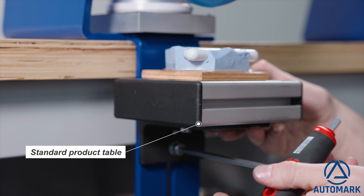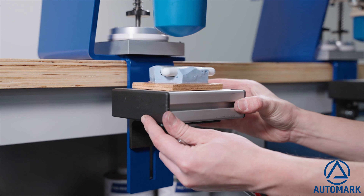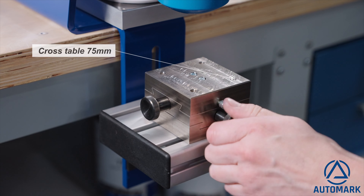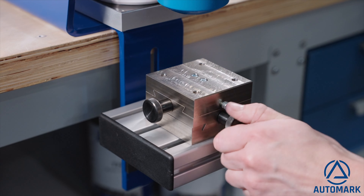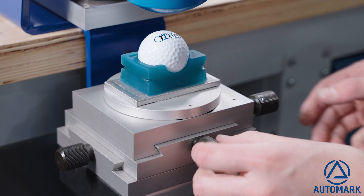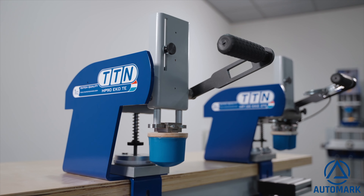The machines are standard equipped with a product table that is adjustable in every direction. For more accurate positioning, we have two types of cross tables available. Cross table XY 75 millimeters for smaller products, operated in X and Y direction. Cross table XY 100 millimeters with rotation for larger products, which can also be operated in angle with the rotation knob.